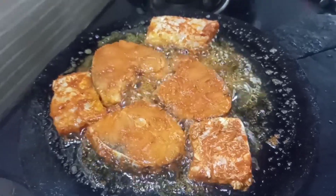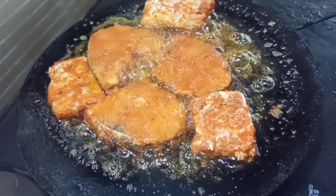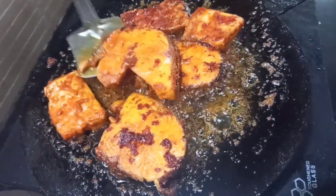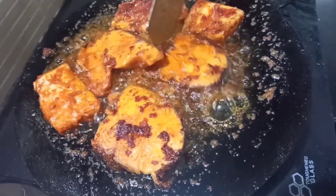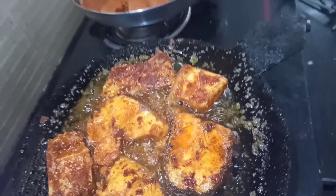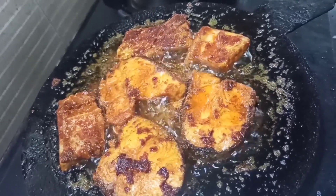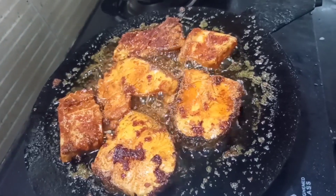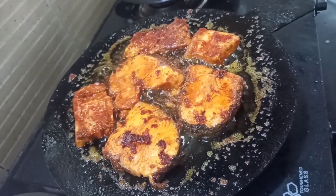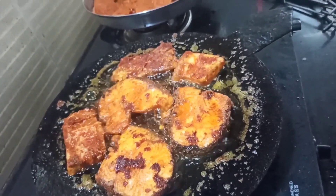We are going to fry it in a very low flame. We will fry it from a hot flame and then slow flame. It's very cute. Let's fry the fish. It's very good to see ginger garlic. Please like and share the video, subscribe and press the bell button.